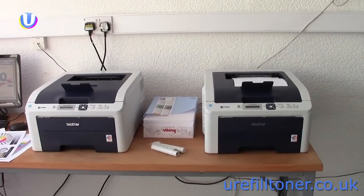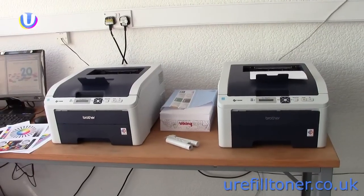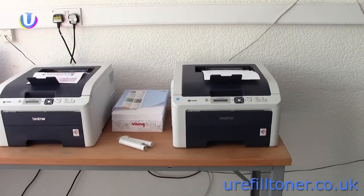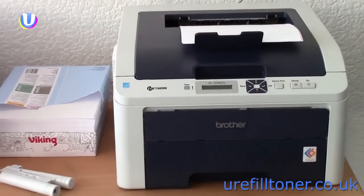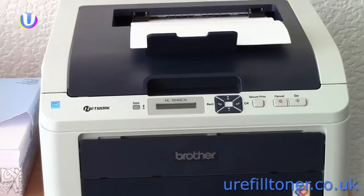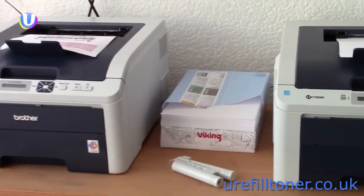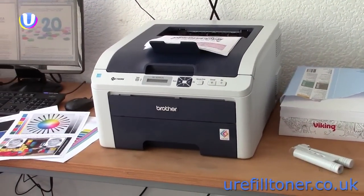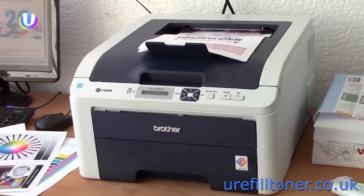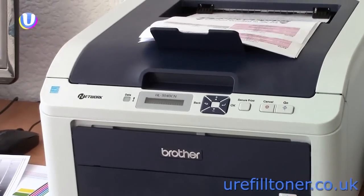Hi folks, Mark here at U Refill Toner. I've teamed up with Steve today and together we're going to show you the right way to refill these laser printers, which are both the Brother HL3040CN. We've been looking around on the internet at people supposedly showing you how to refill your own toner cartridge and in most cases there wasn't a laser printer in sight.